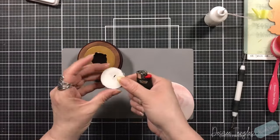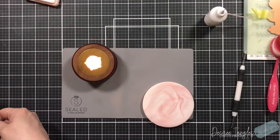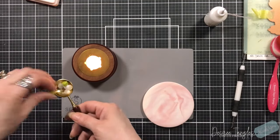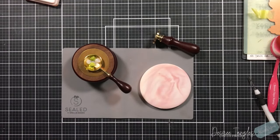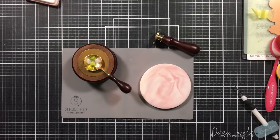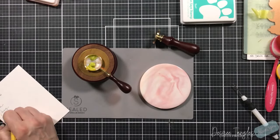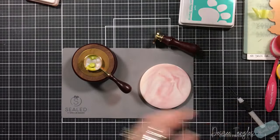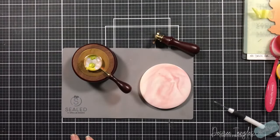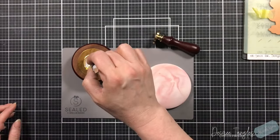I'm pulling in all my supplies from the Spellbinders Sealed kit — note that the pink and white tile is not part of their kit. You can see I'm melting my wax — I've got two colors: the iridescent Opal and Pistachio, both metallic colors. I'm just letting those melt together, not stirring too much, just letting them do their thing. When you pour a wax seal you can pour it onto a silicone mat.